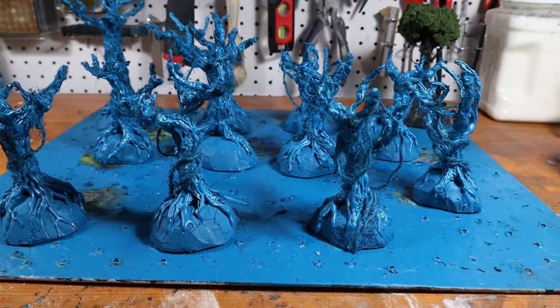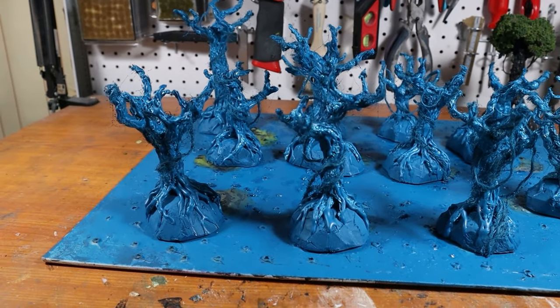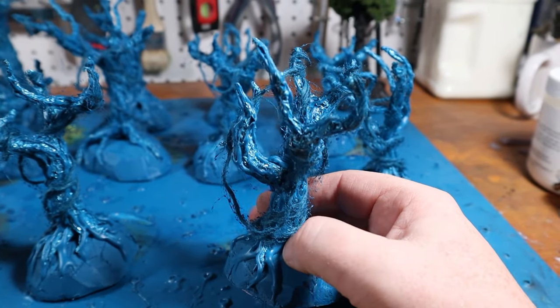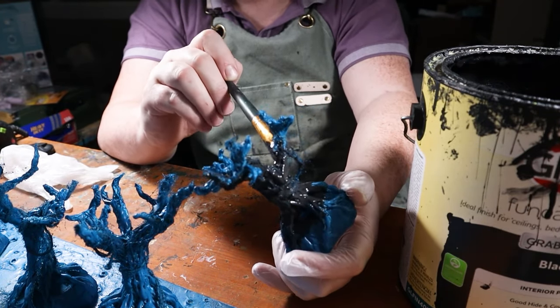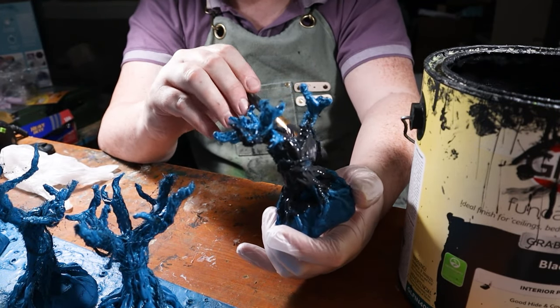This time around, priming was a challenge — I took it in three steps. First, a coat of Liquitex paint. I used blue because that's what I had and it doesn't melt the foam base. Next, I did a layer of black paint and PVA glue. This is just intended to strengthen everything and hold all the vines in place.